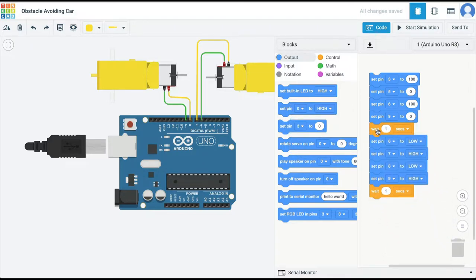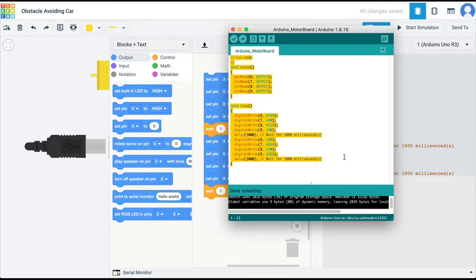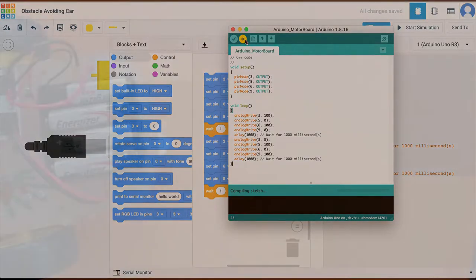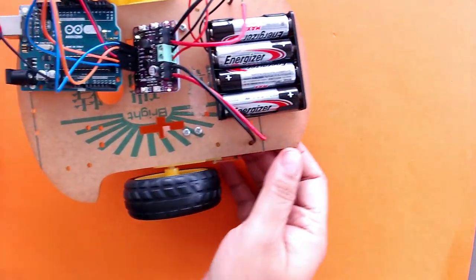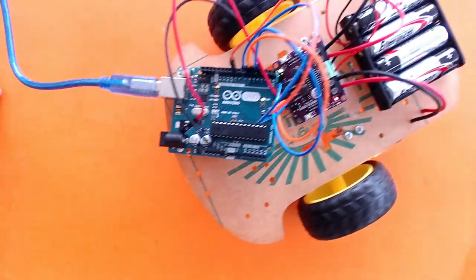I'll add a wait of one second, then duplicate the entire block and flip the polarity so the motors go in reverse at the same slower speed — making pin 3 to 0, pin 5 to 100, pin 6 to 0, and pin 9 to 100. I'm going to copy this code, paste it into the Arduino IDE, and validate the program. It's all correct, so I'll transfer it to the Arduino. As you can see, the code is working fine and the car is going forward and reverse one second each.